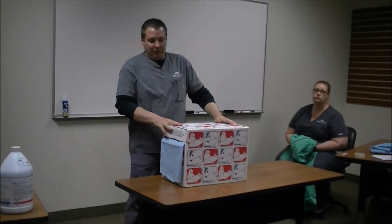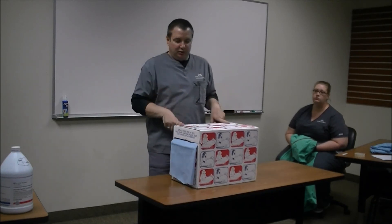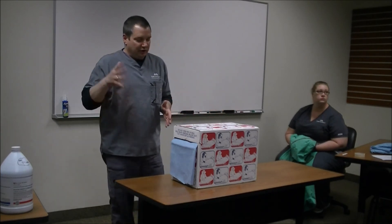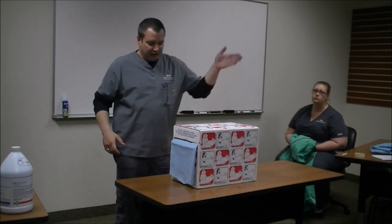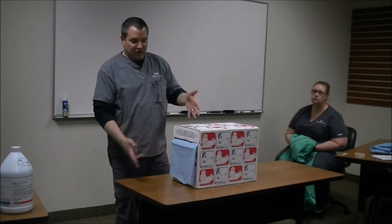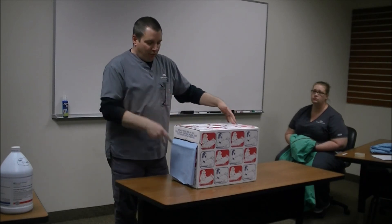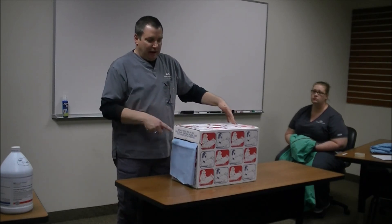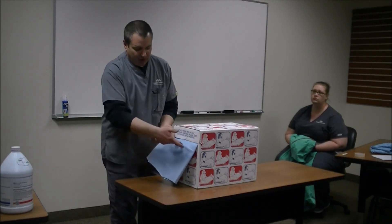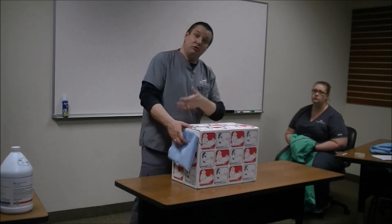Now we'll talk about how to get the appropriate drape size. This is located in room 105 on the right-hand side of the hand-washing sink, on the bottom shelf. You open it up and on the inside of the cupboard there's a chart explaining the drape sizes — a dog gets two and a half folds, a cat gets two folds, and a pack gets two folds. You pull it out and measure the folds: this would be a half, and you pull it out to your next fold. That will determine how much drape material you need.